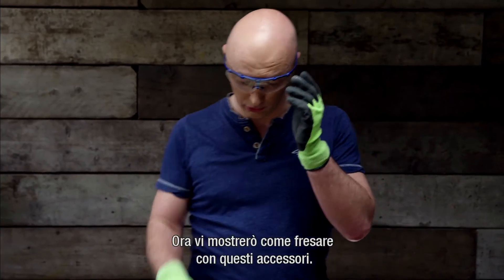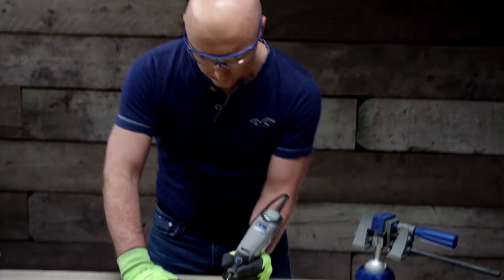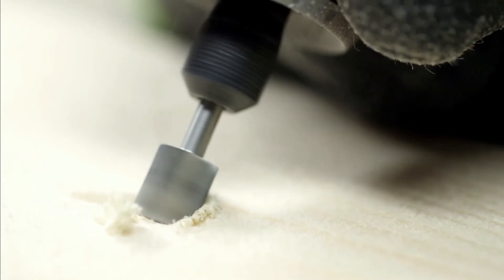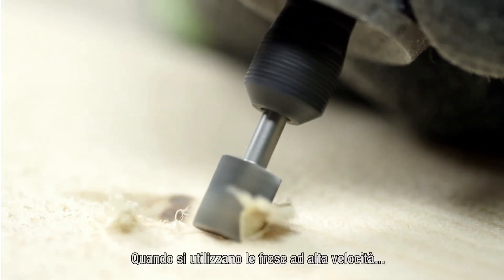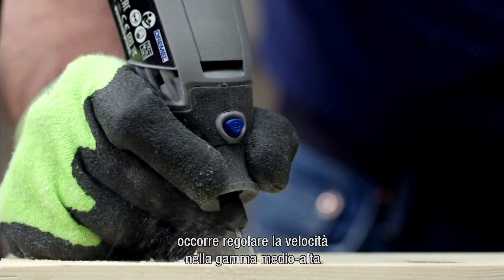So let me show you how to cut with these accessories. When working with high speed cutters, always make sure that your speed is adjusted to the mid-high speed range settings.